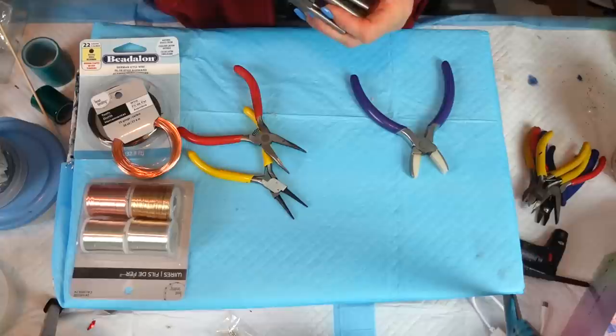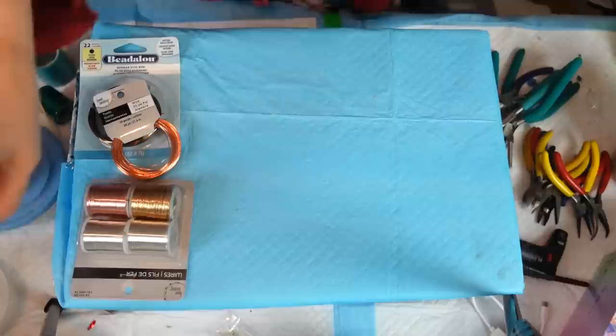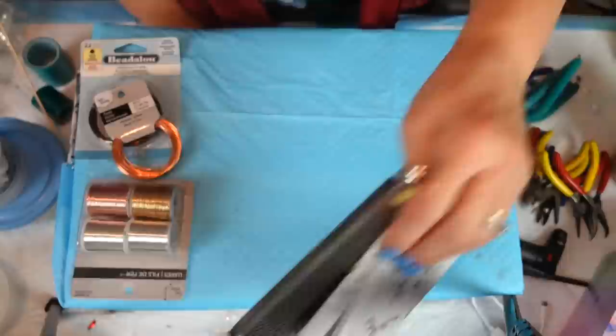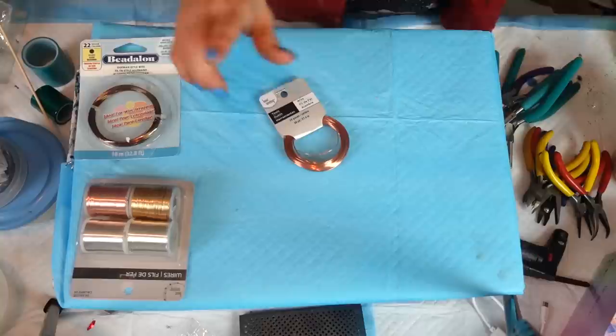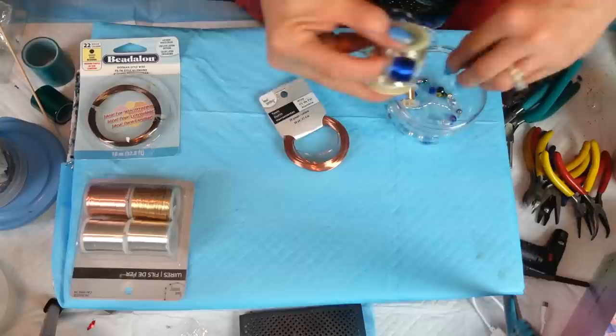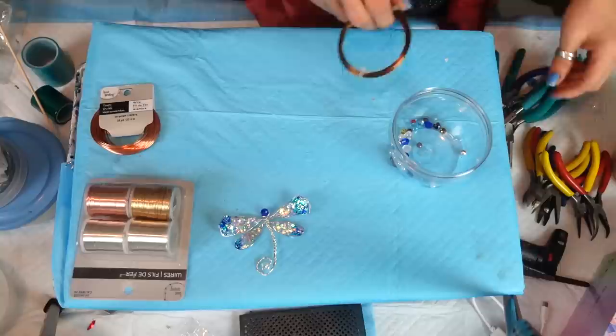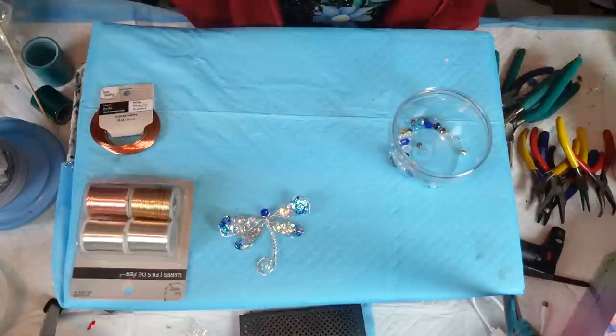I'll try to find links for the tools to put in the description box — I like to share everything I use. We'll get into the wire wrapping and go through the resin stuff when we get there. I pulled out some beads already because you want to put a little head on the dragonfly. I'm going to use this copper wire, and you can see I put a bead right here — there's a starting point to everything.